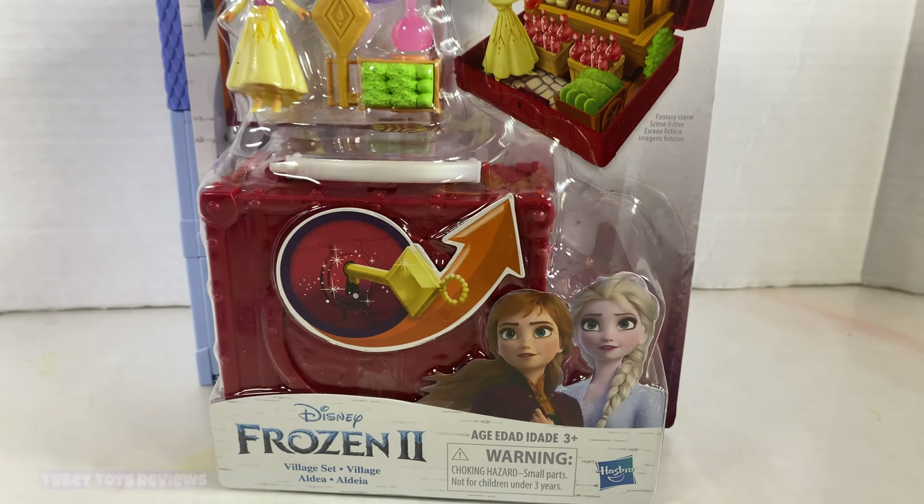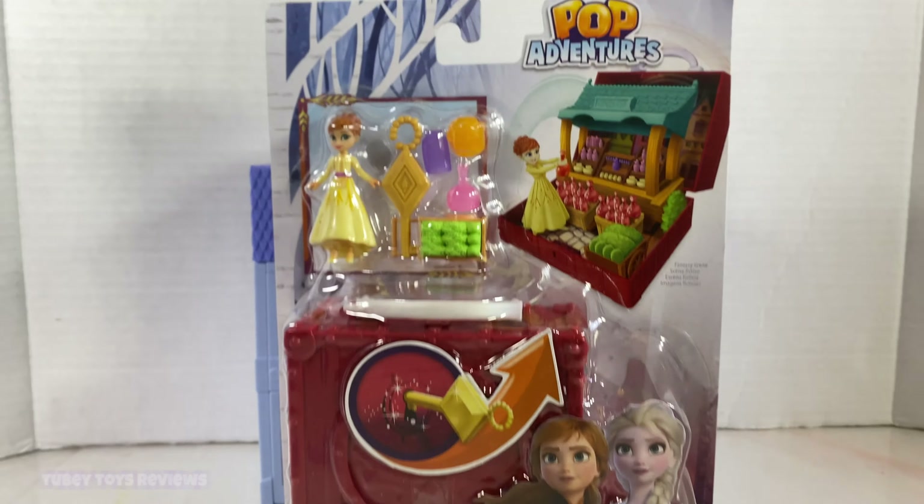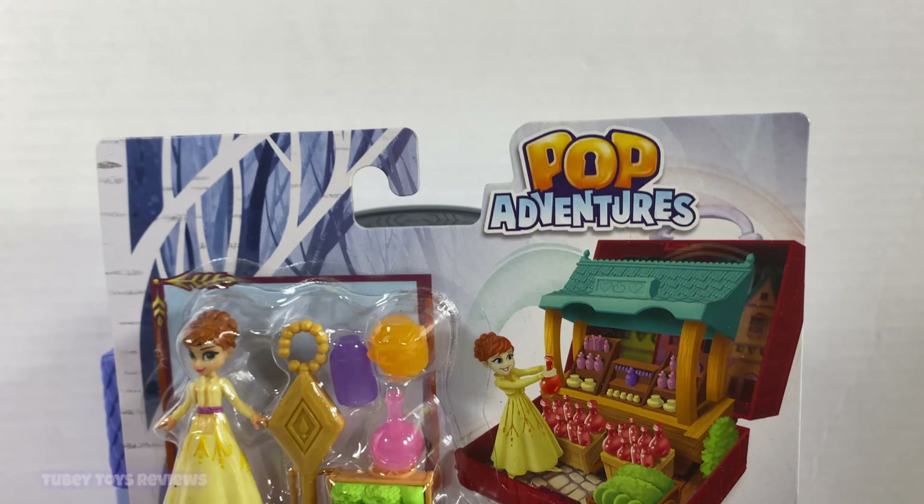Hi everyone, it's Tiffany from Tooby Toys. I have the new Frozen 2 Village set for the Pop Adventures line by Hasbro.